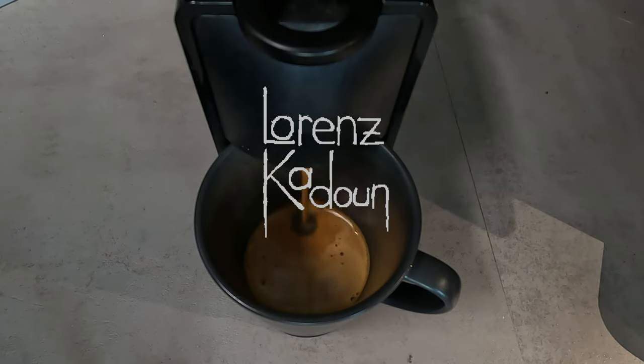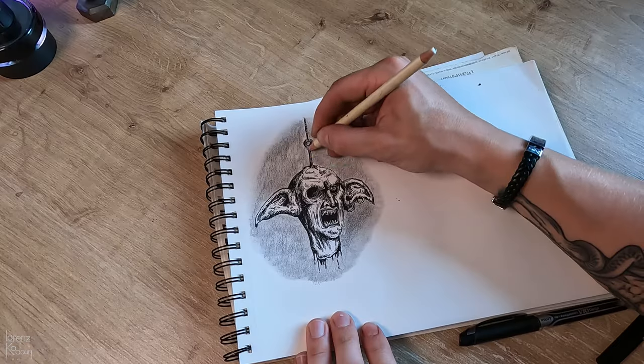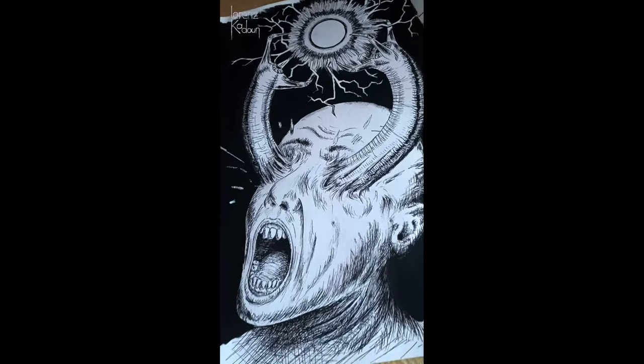The first step to drawing weird stuff is to get some coffee, because without caffeine, nothing really works. And I'm no stranger to drawing weird things, so trust me on that.